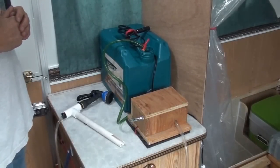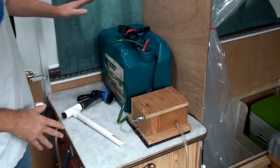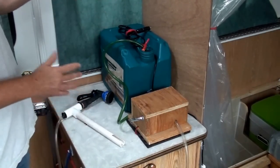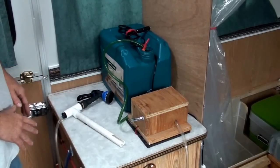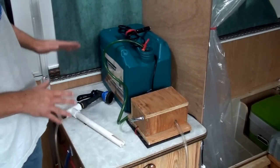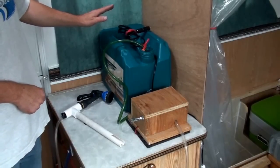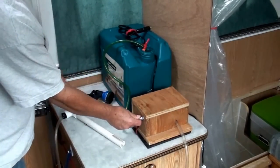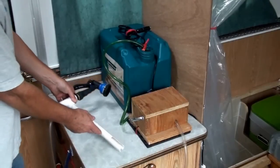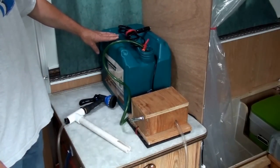Here are the components to my water supply and pump system. All of these were carefully stored underneath on the shower floor. When I brought it up, I just put them on the table, so you don't need extra space to store these — it goes with the shower. The main components are the water container, the pump, and the shower head.